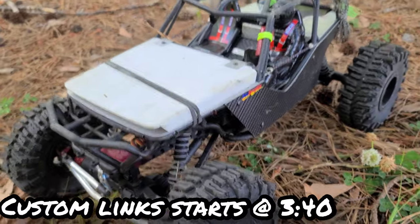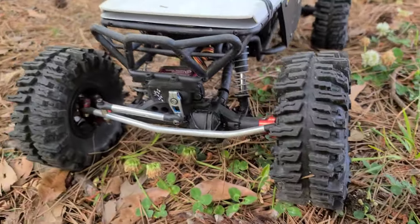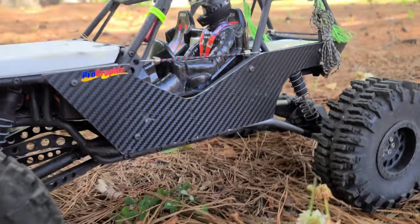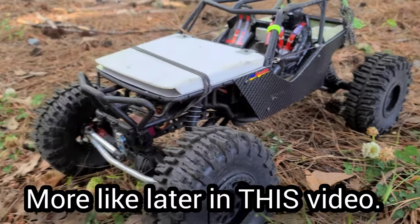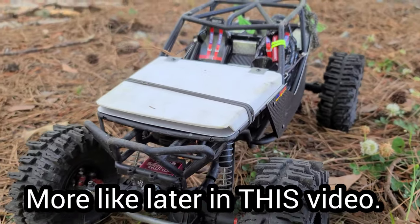What's up YouTube, Big B here with IronClad RC. Thank you guys for riding with me today. We're at the park, got the old Wraith out, got some extended links on the back — handmade, homemade extended links. I will show you guys how to make those in a later video, but for now we're gonna have some fun.